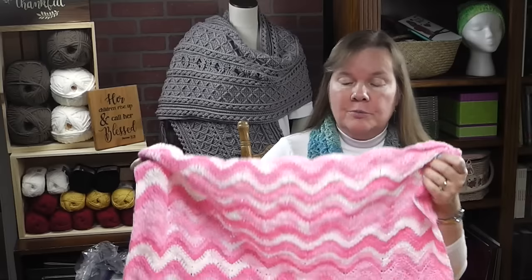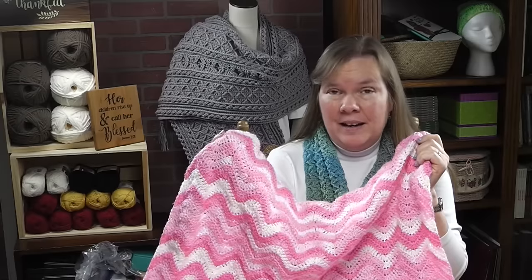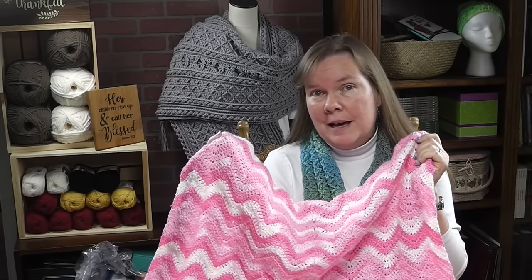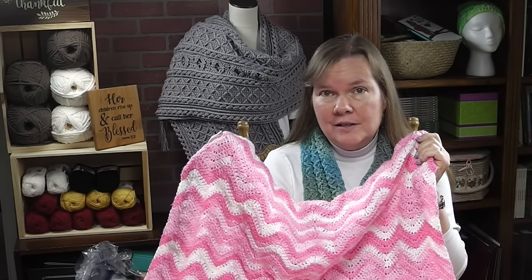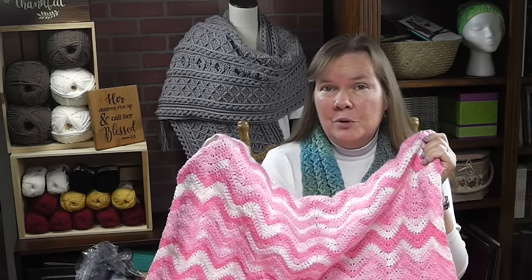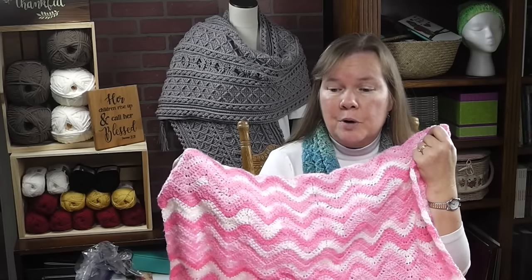For this particular project you're only going to need to know how to do the chain and the double crochet. We will learn how to make a double crochet decrease using three stitches and how to make an increase also using three double crochet stitches. So even if you are a reasonably new beginner I believe this is a very accomplishable project.